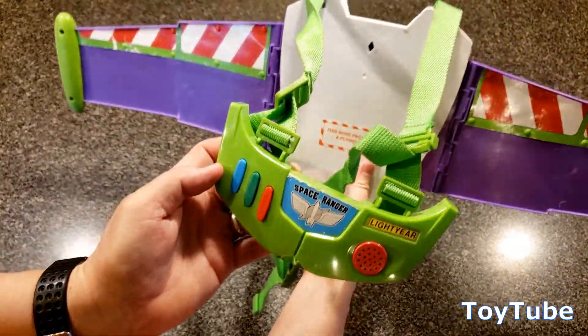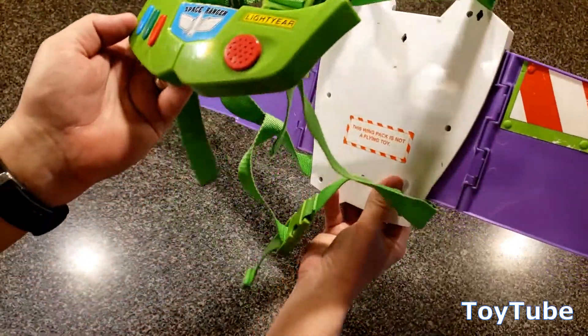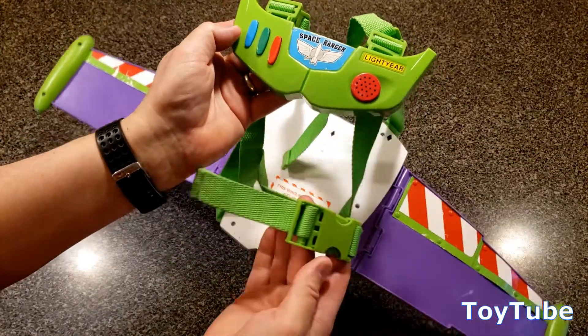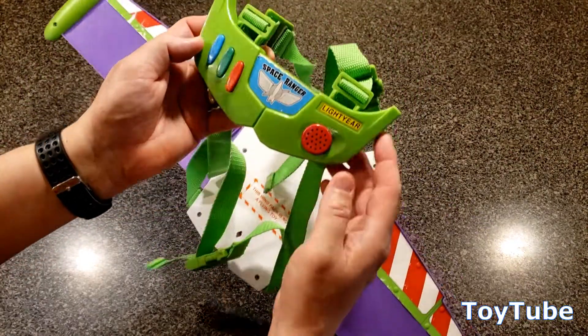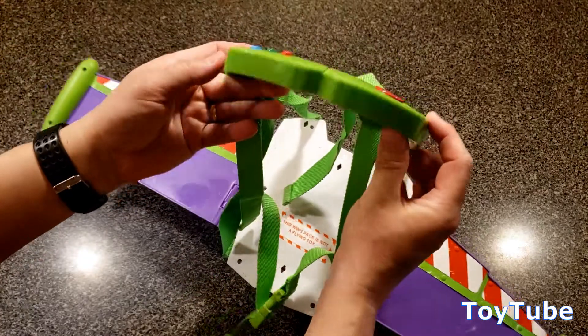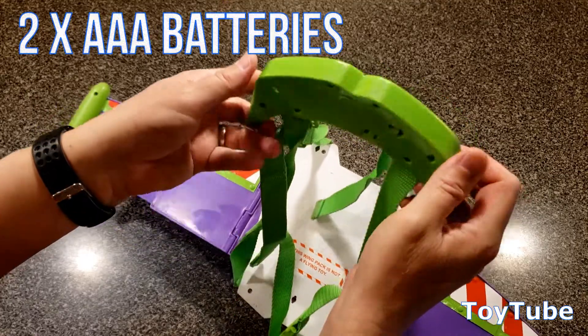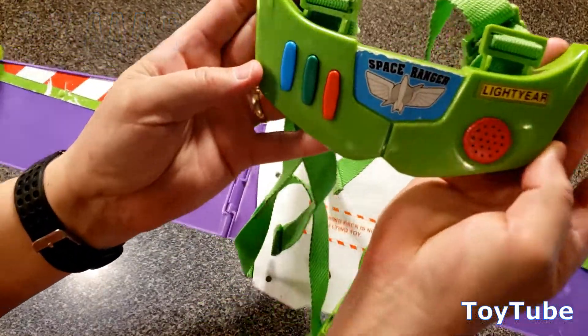It's got a harness that your little one can strap on, and it's an adjustable harness, so it has adjustable points in the shoulder and across the chest. And as you heard, it makes noise. The button to turn it on, the switch is on the back — off to on — it runs off two AAA batteries, and it says three things.